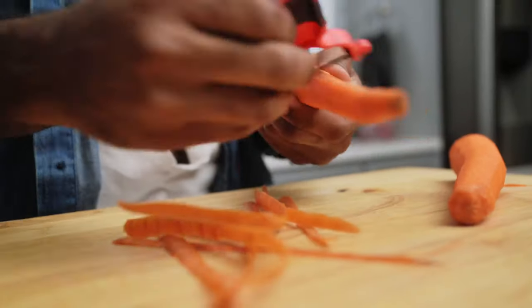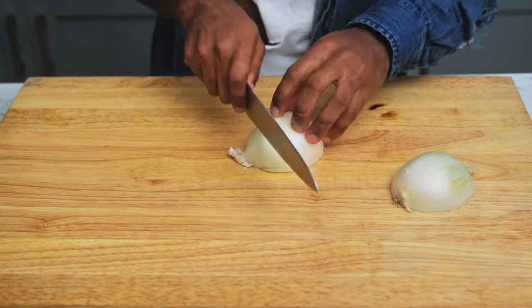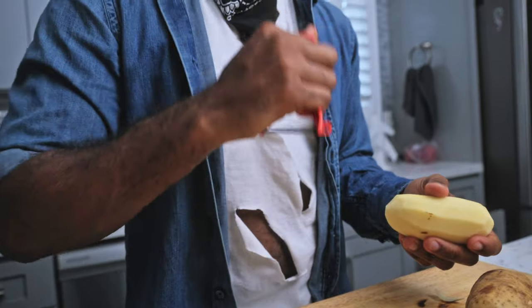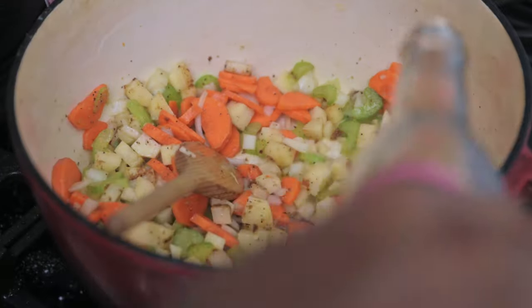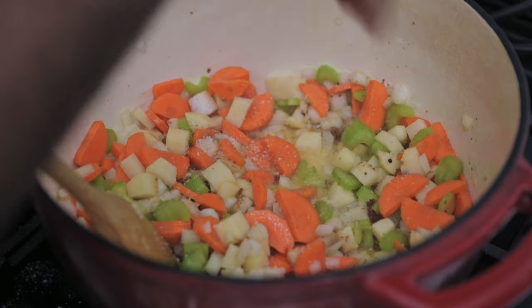Now you're going to work that pot. Begin to slice up some carrots, celery, onions, a little bit of garlic if you want to — whatever you need. Remember, there's going to be some nice brown bits at the bottom of that pot. We call that fond. Now begin to add all those vegetables in there. Add your chicken stock, your vinegar, and a little whiskey if you want to. Let those get nice and soft.